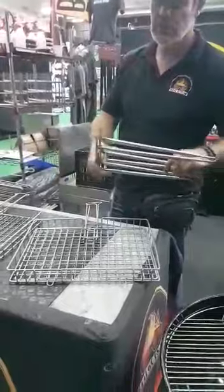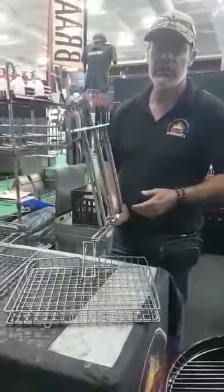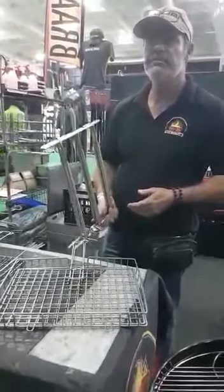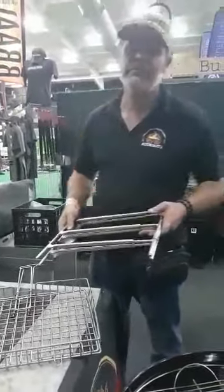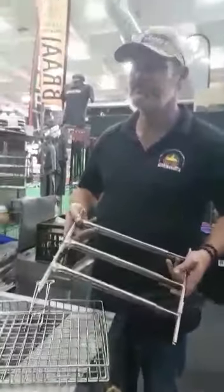For most people the fact that it fits in a dishwasher is an added bonus — it's easy to clean. It's made from 304 marine grade stainless steel, so it's completely rust-free and should last a lifetime. We sell them here at the store. Visit braaibuys.com for more information.